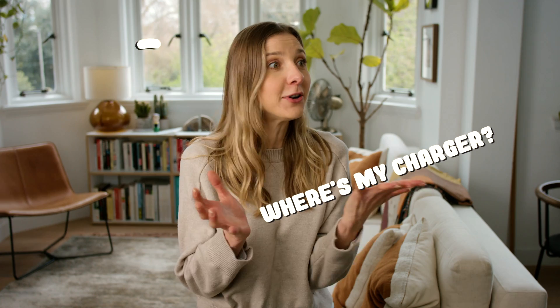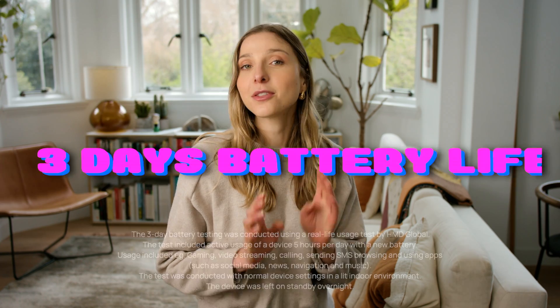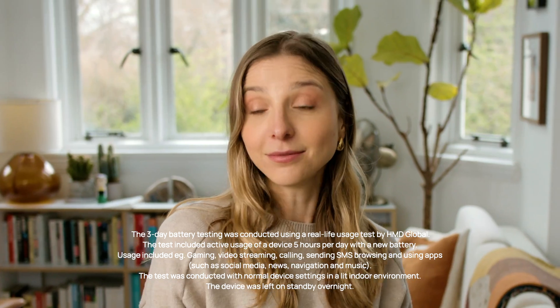Are you one of those people that's always like, where's my charger? I cannot find my charger — have you got one I could borrow? Well, just relax, because with the HMD Pulse you actually have up to three days of battery charge. Yeah, you heard me right. What would you do if you had three spare days?